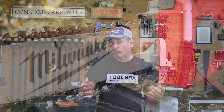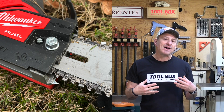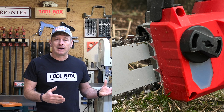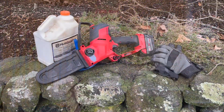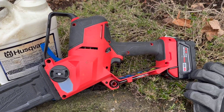Features on the saw include a full-house chain, easy-access chain tensioner, automatic oiler, metal bucking spikes, onboard wrench storage, and a lanyard loop. The climbing scabbard clicks on and stays on, which is nice.